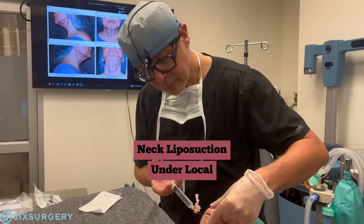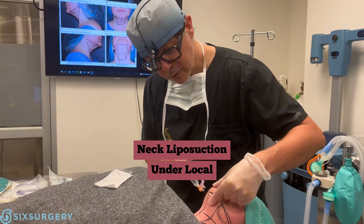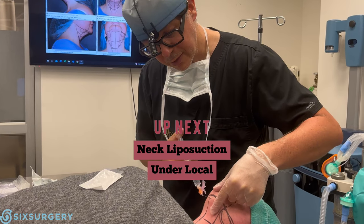Are you ready? Okay, here comes a poke — one, two, three, poke. So we're freezing going in. We're going to freeze this whole area so it's going to be completely numb. She's not going to feel anything once the freezing goes in. Right now it's going to sting.